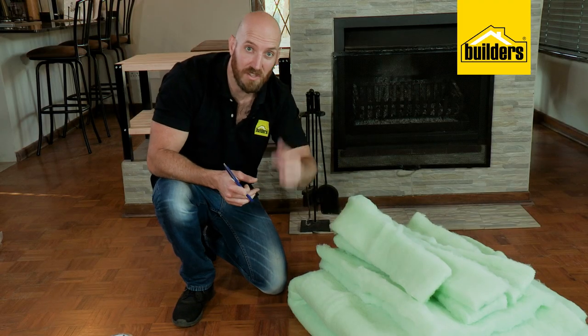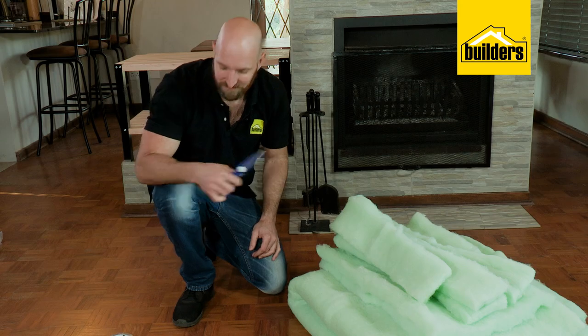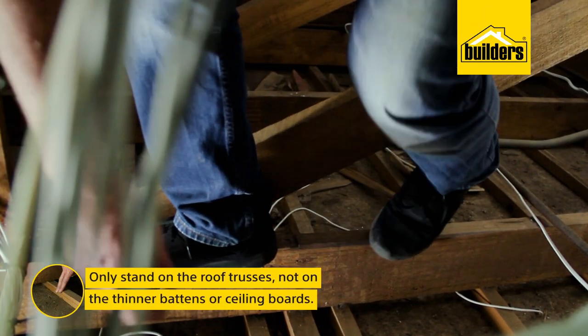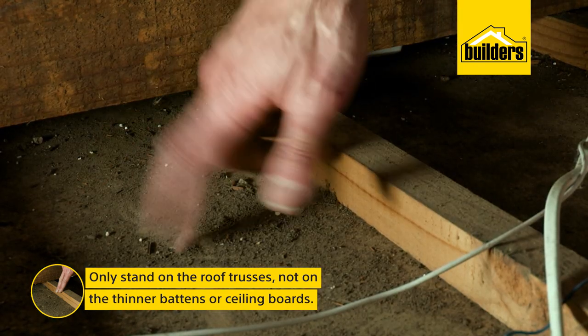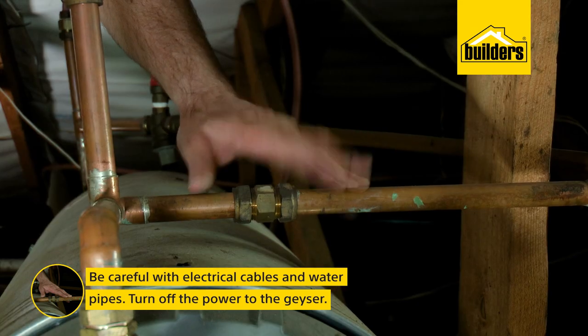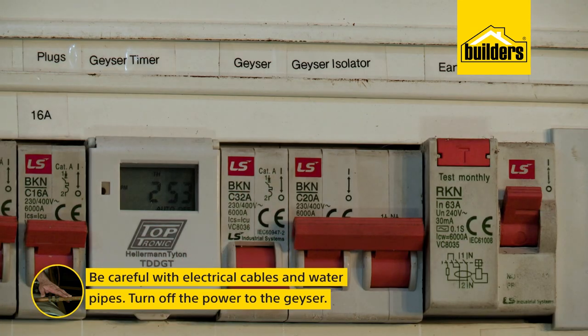We can take all our pieces up into the roof and get started on the geyser. Remember, when you're working in the roof, only stand on the roof trusses — never on the thinner battens or ceiling boards. Be very careful around the electrical cables and water pipes. I recommend turning off the power to your geyser.